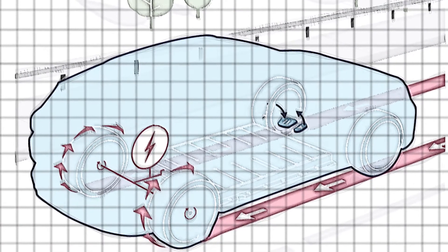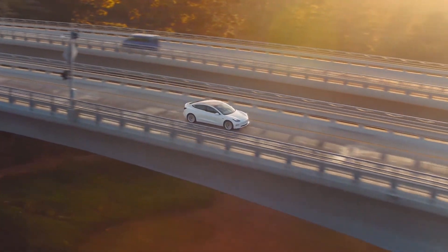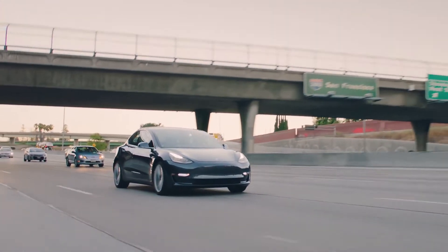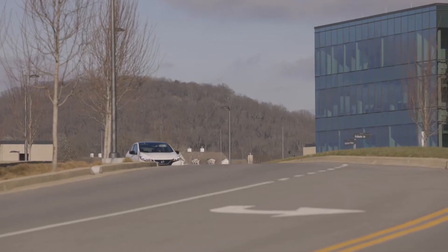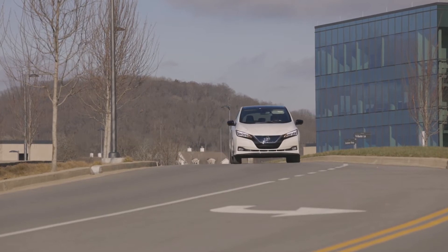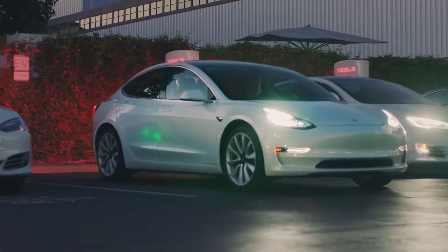Now that we've looked at what regen is and some examples, let's look at the practical benefits for you and me in our EVs. First up is the air that we breathe — friction brakes produce an incredible amount of fine particles that are released during braking, and they're pretty nasty things to inhale. That's cut down massively by regen braking. We've seen cars that have done hundreds of thousands of miles and are still on their original set of brakes. Next up is money. Recuperating energy back into the battery that you can later use to drive the car, plus cutting down on maintenance — if you're not using your friction brakes you don't have to replace the pads, discs, and rotors nearly as often.